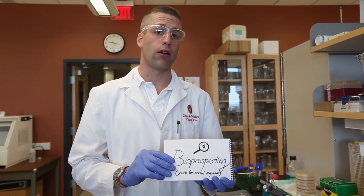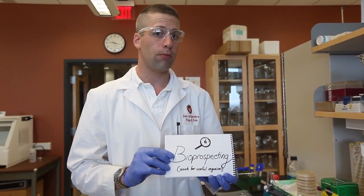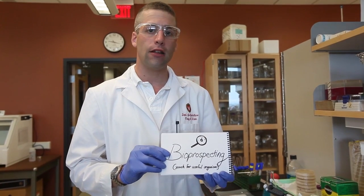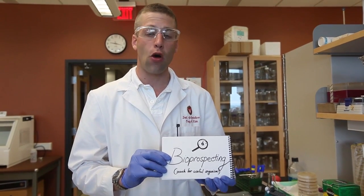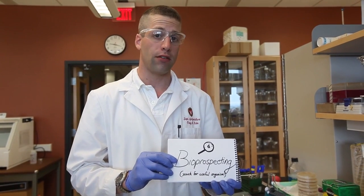The process of finding these organisms is called bioprospecting. Bioprospecting is simply going into nature and finding the organisms that are cellulolytic, or that produce cellulase, in order to break down the cell walls made of cellulose.